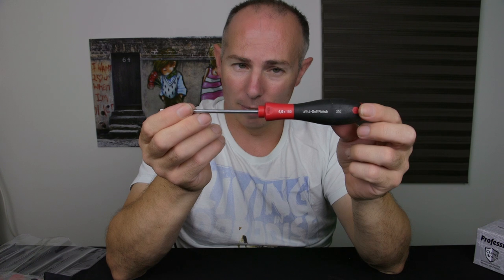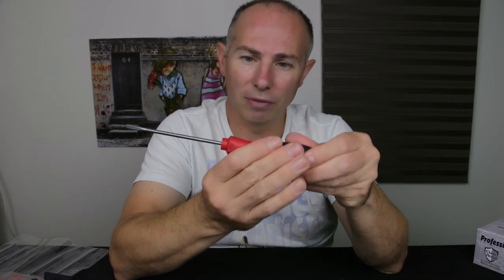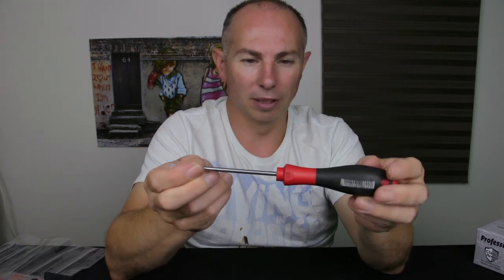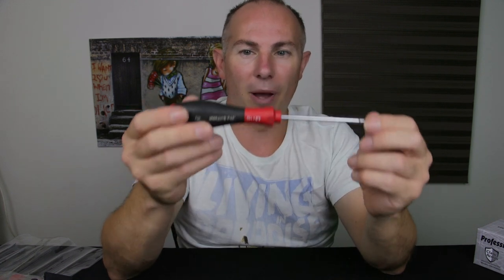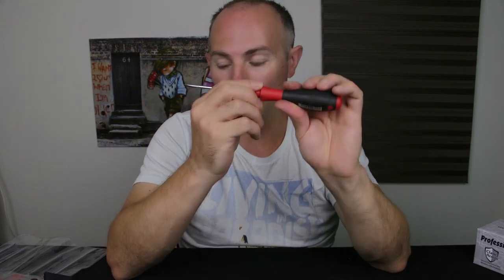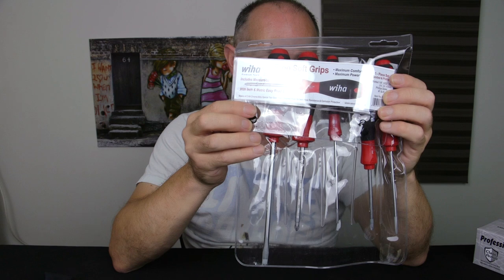This here is a WIHA screwdriver — please forgive my pronunciation. This is a soft handle, general purpose use. There's one of these lying around at work and I basically put my hand on it and quite liked it. It's been my favourite flathead screwdriver and I always wanted to get more. So I did.